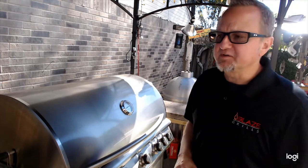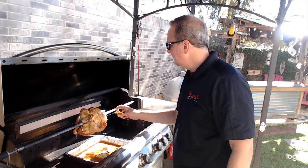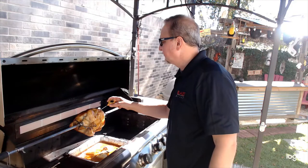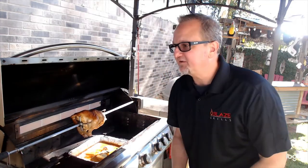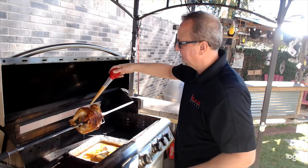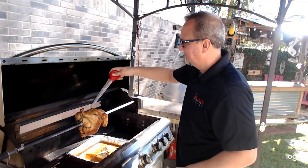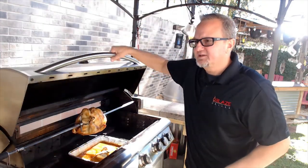About an hour and ten minutes into the rotisserie, we're going to check the temperature in a few different places to see where we are: 140, 144, 150 degrees. So it's not going to be too much longer — we want to get up to 165. Then we pull it off and let it rest under foil for a good 15 minutes. While the lid is open, I'm going to do a little basting with the seasoning from the foil pan below, which will really get that aroma going. Check it again in about 20 minutes — right on track.